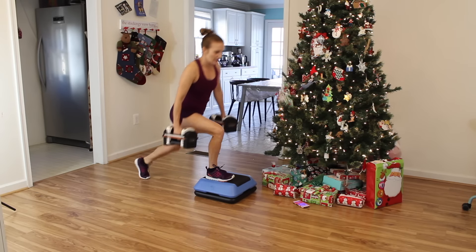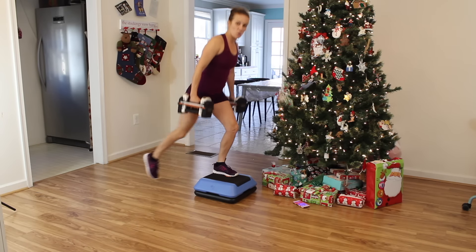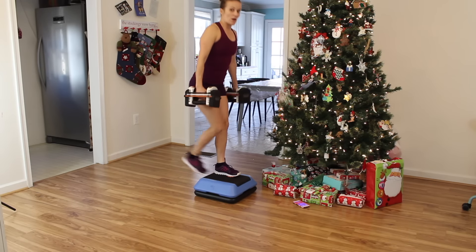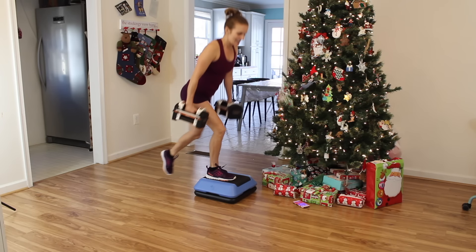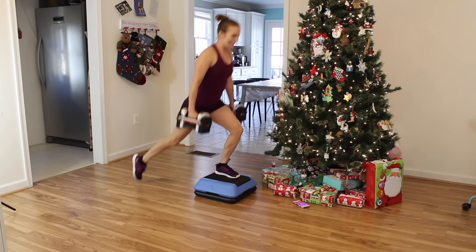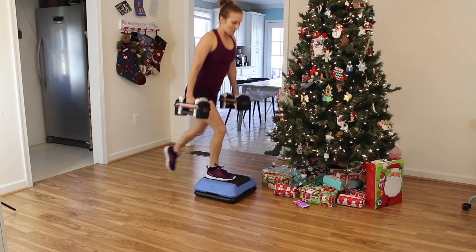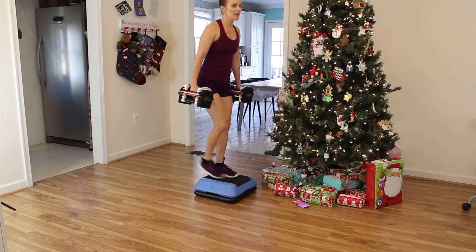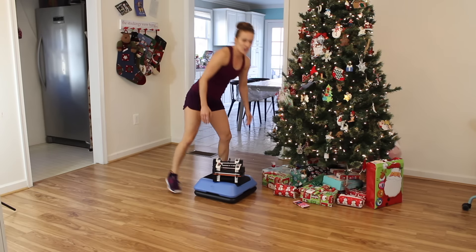Take your time with it — this requires balance and focus. Find a spot on the wall in front of you, focus on it and balance. Try to go as low as you can while keeping the front knee behind the toes. You have to take a big, adequate step back to keep that knee in alignment. Think about shoulders down and back, standing up tall, abdominals in. I have 15 pounds in each hand. Ten seconds!